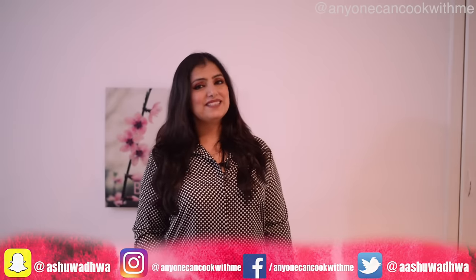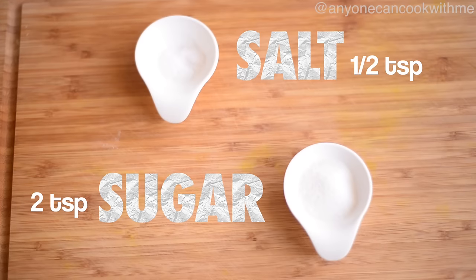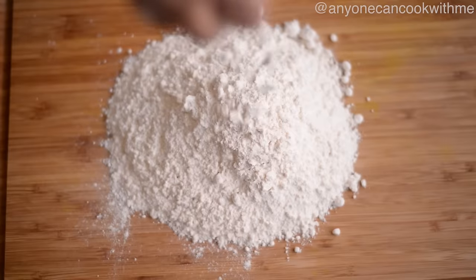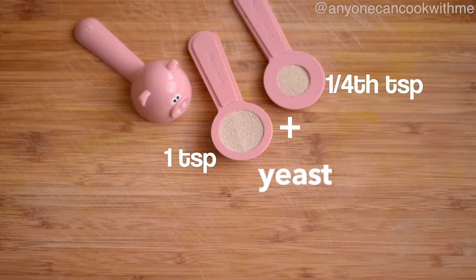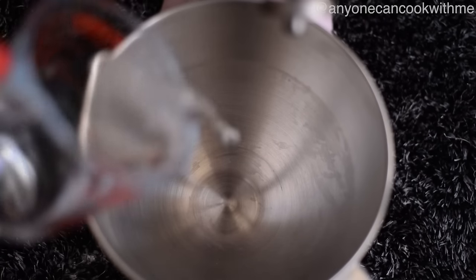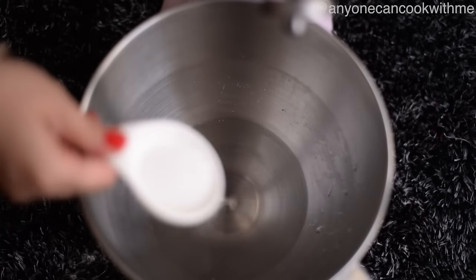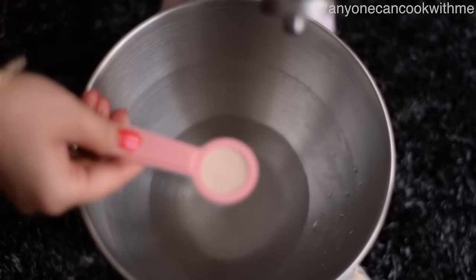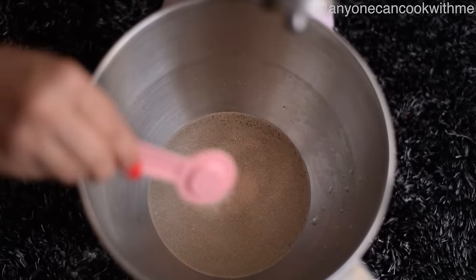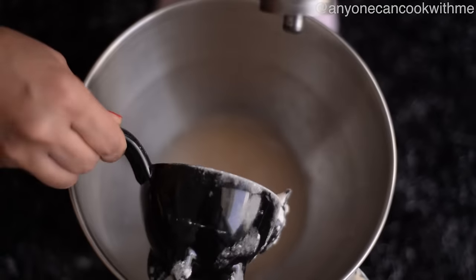Let's make pizza dough — let's get started! For the pizza dough, we need flour, salt, sugar, and yeast. Before we add it to the bowl, we add a little bit of sugar, then flour, and then we add instant yeast. We mix it, then we add salt.